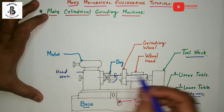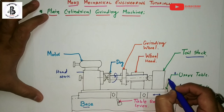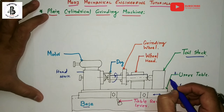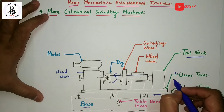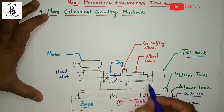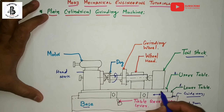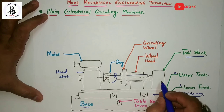The next important part is the tailstock. As we already learned in lathe machines, it is used to support the right-hand end of the workpiece depending on the different lengths of the workpiece. According to changes in workpiece length, the tailstock moves on the upper table to provide support.